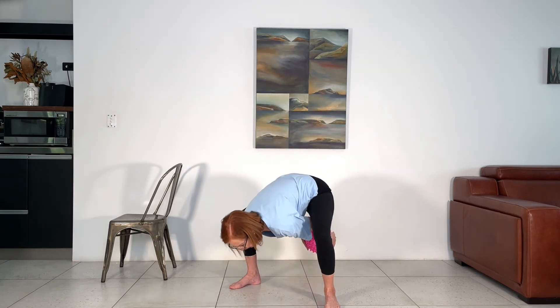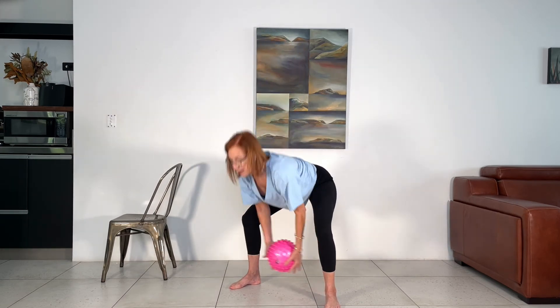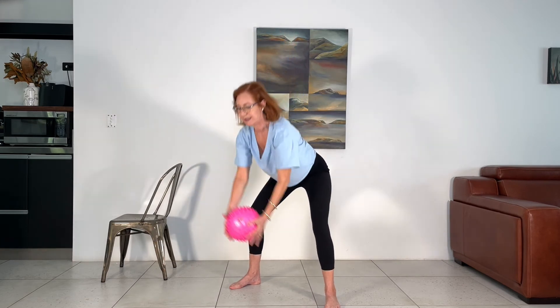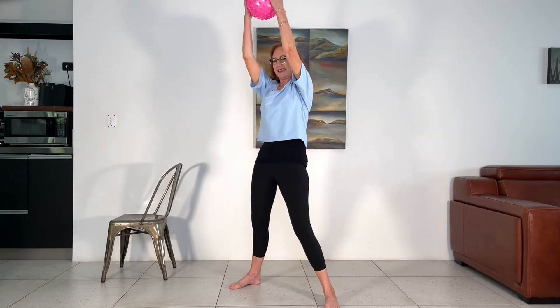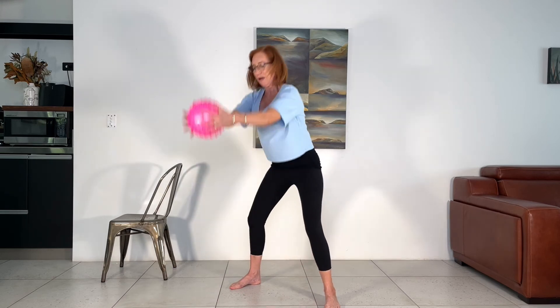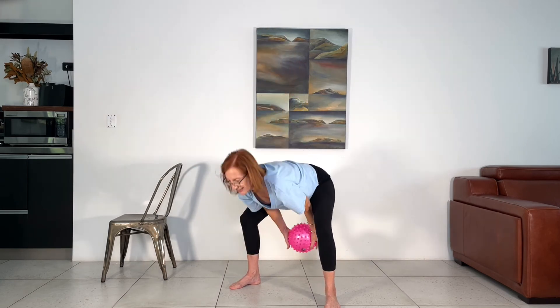We're going to repeat that but add on to it. The focus is really squeezing the glutes and that little thrust forward. This time we're going to go deeper — bring the ball out to the front, come all the way down, bring the ball through your legs, come straight up to the ceiling. Squeeze the glutes — let's do ten, nine, eight, seven, six — come on, deepen the work in the glutes, squeeze harder — four, three, two, one.